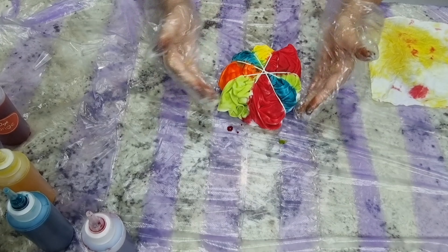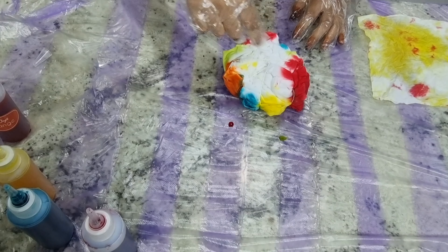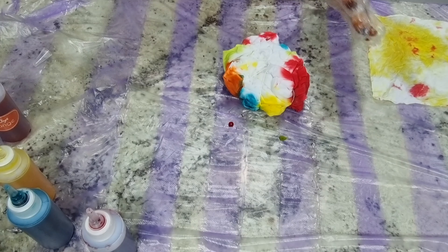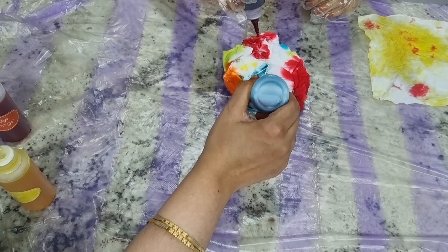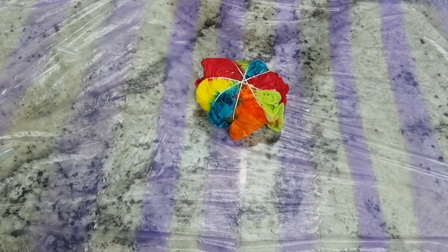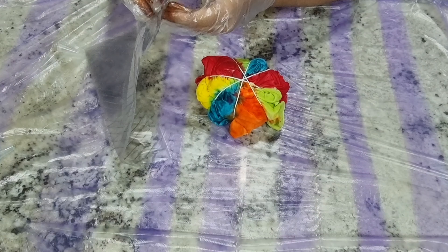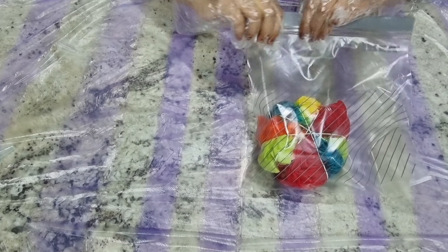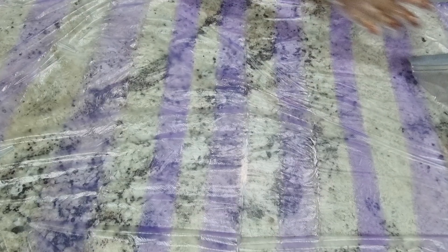We've made the front side colorful. Now we're going to turn it over — you can see the back is fully white — and put dye in the same portions again, remembering where we put each color. Now it's fully covered with tie-dye. We put it inside a zip-lock bag and let it rest.